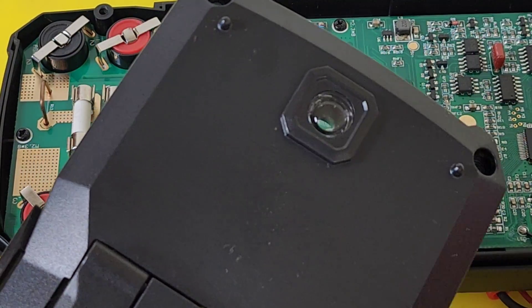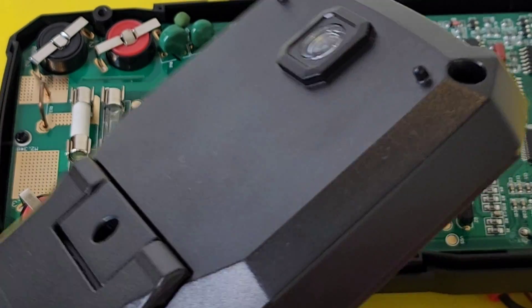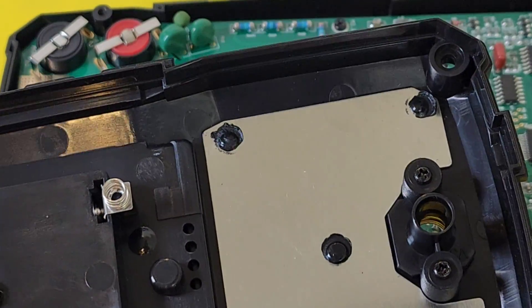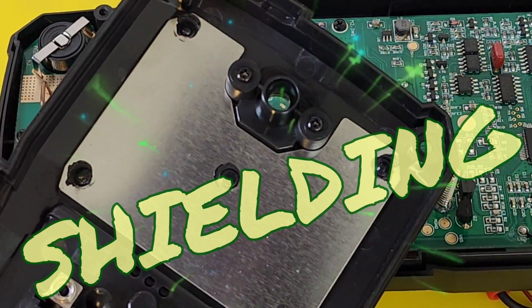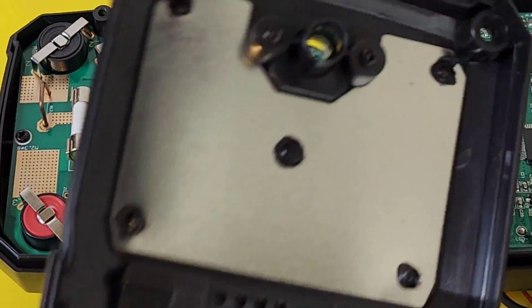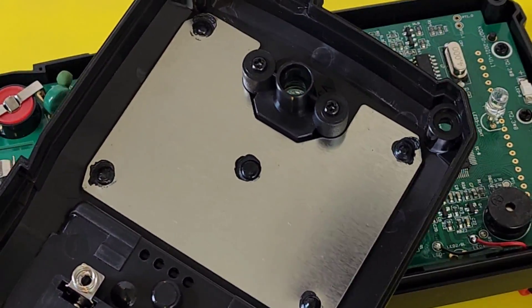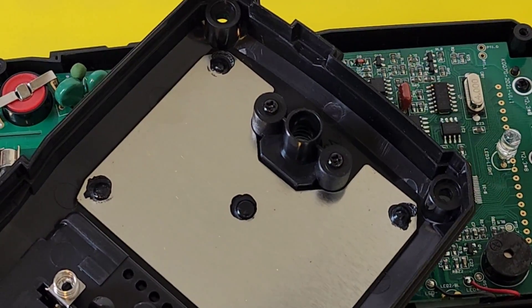Teardown time — nice quality plastics, great resin, quality fit and finish. Oh my God — we have shielding on the back of the Russoi! That shielding is going to cover the main IC and all of those other integrated circuits. I'm speechless. We just don't see that enough in the cheapo zone.